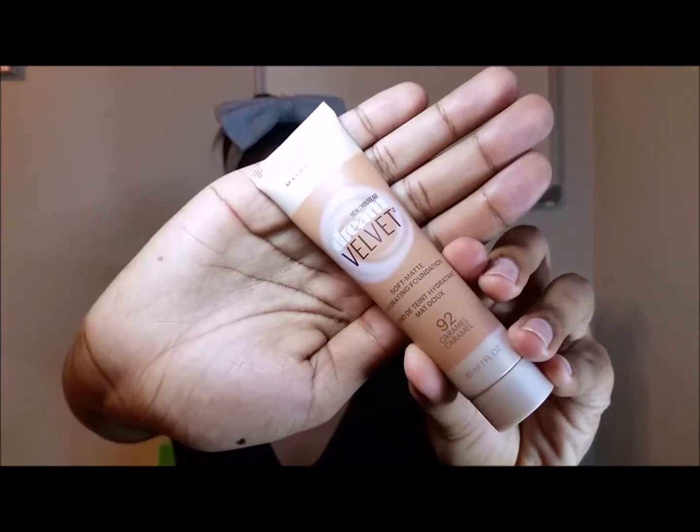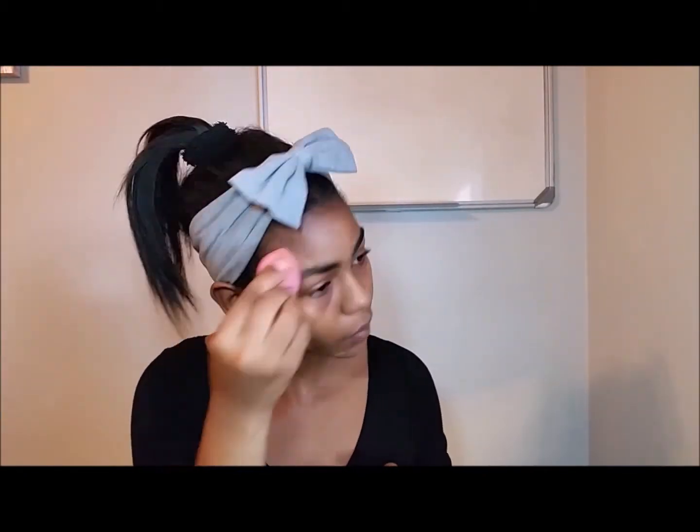Then I'll be going in with my Maybelline June Velvet Soft Matte Hydrating Foundation in the colour Caramel 92. I'll be doing that all over my face just to have a little bit of coverage, and then I'll be blending that out with my Beauty Blender.